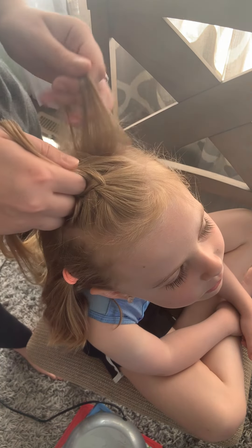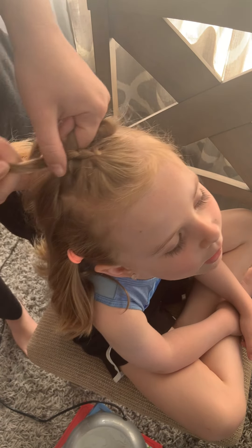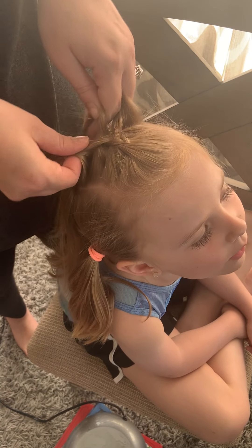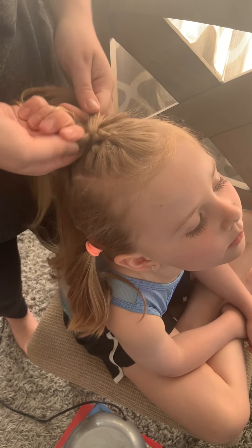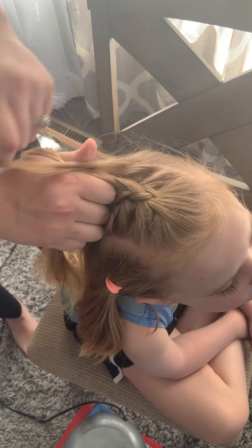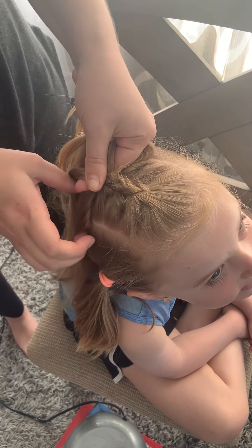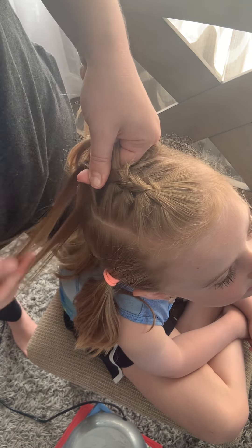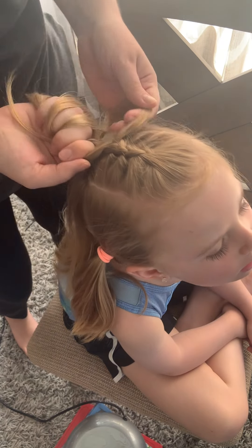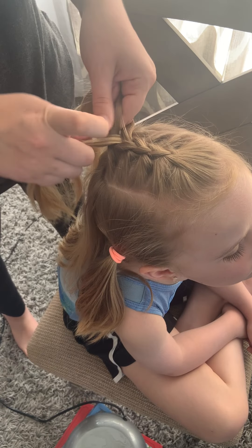Just repeating this pattern, go under, loop through, go under, grab another little section of hair. I'm going to stop towards the back of the head so that you have enough, and then just finish with your braid.